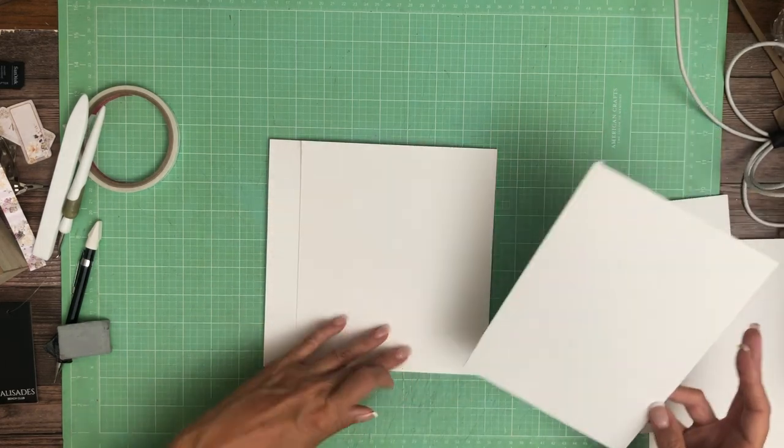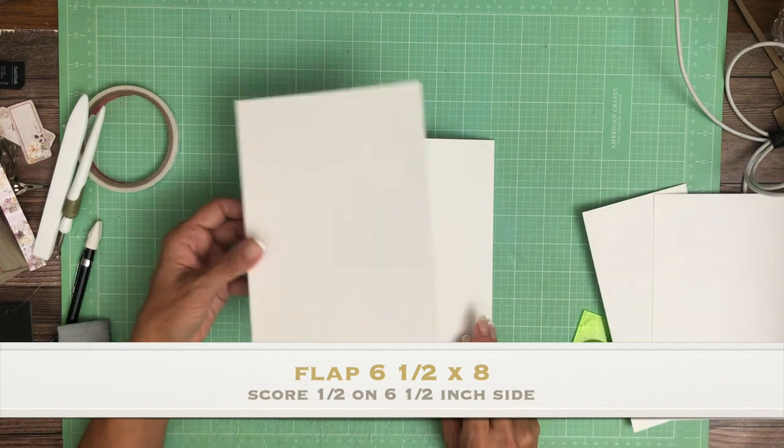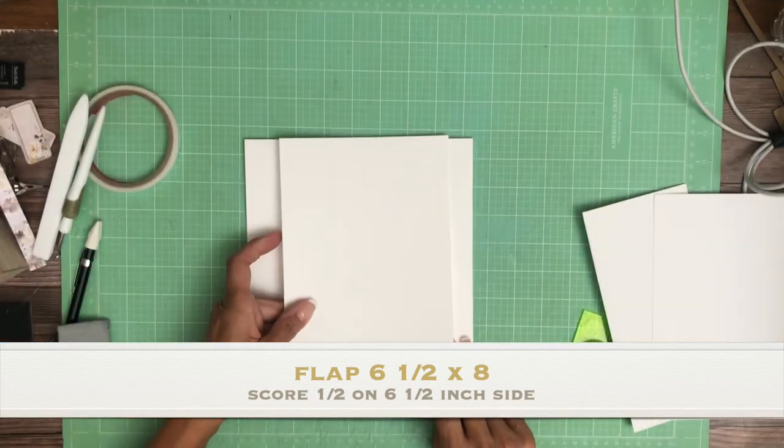So that was 7 and a half by 8. This is going to be 6 and a half by 8. And you're going to install it on the open end, so you're going to lay it right there.